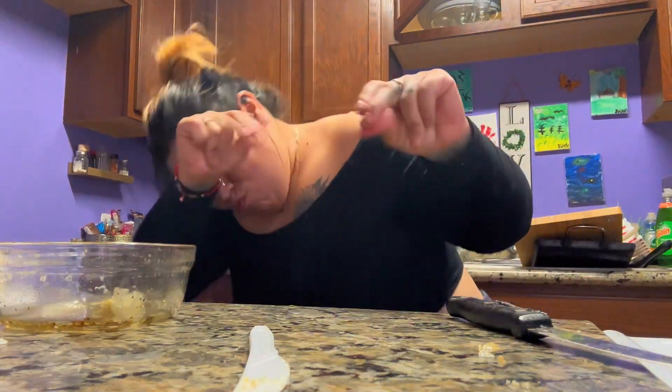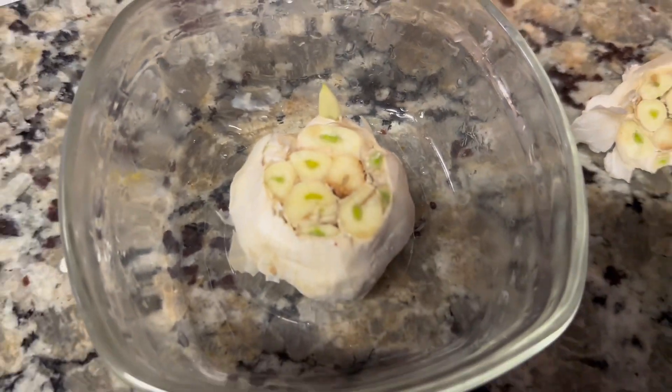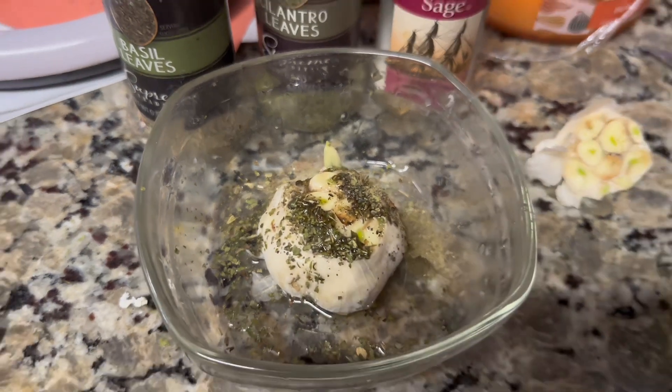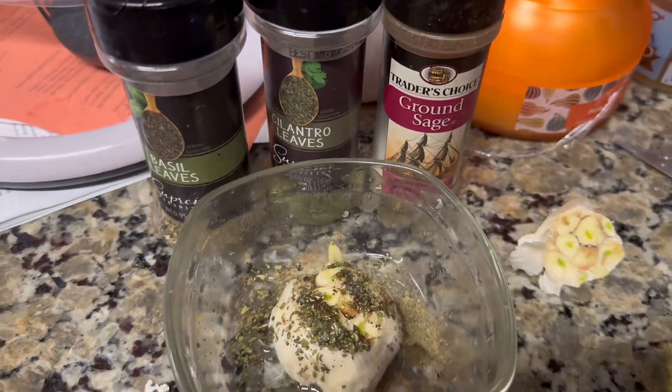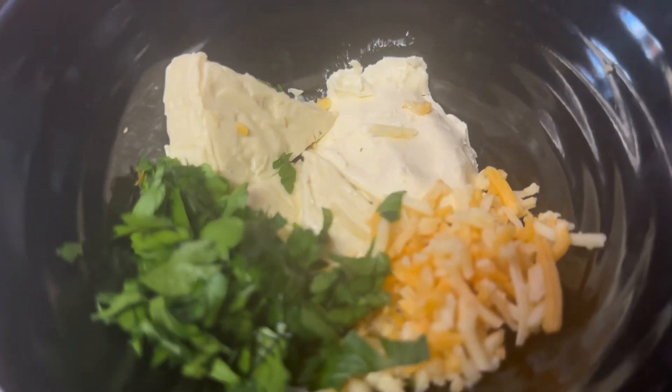Welcome back. I am excited about this plate. These are some of the items that you're going to need to make the cream cheese filling inside of your potatoes. You're going to be needing parsley, your cream cheese, butter, and some shredded cheese.